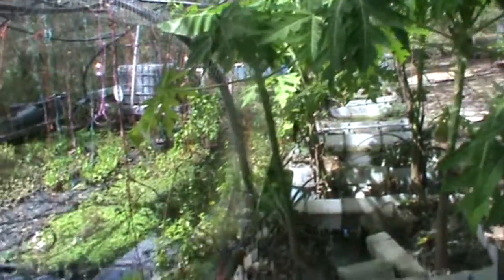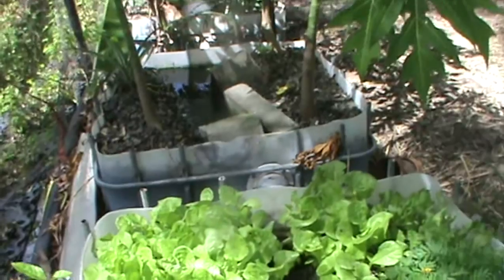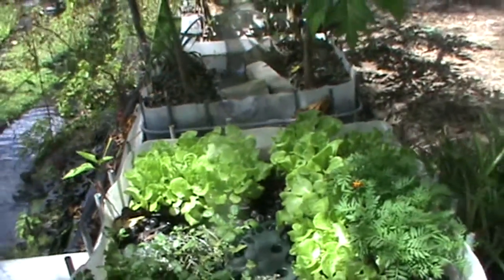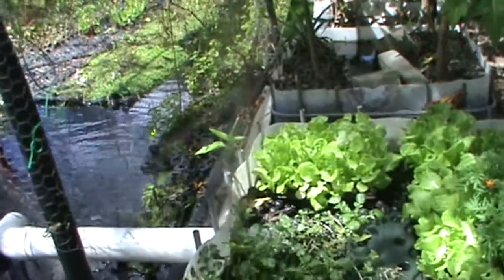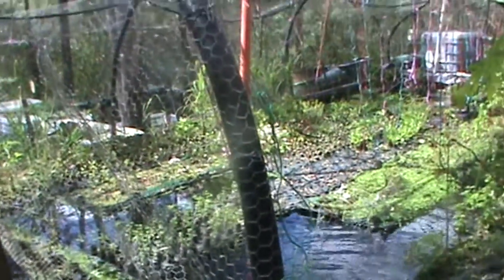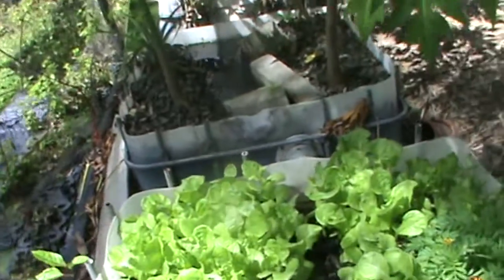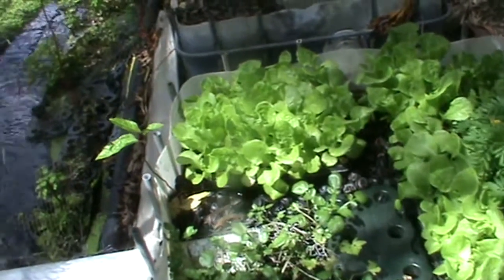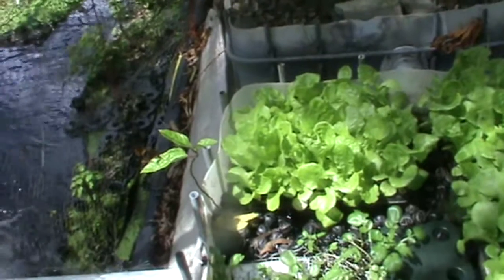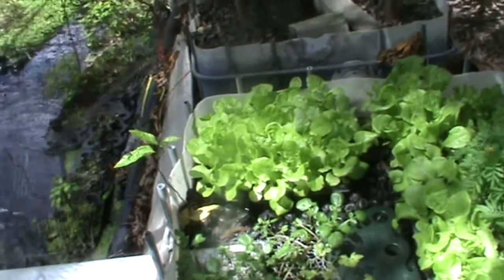This is a constant flow system. What I want to show you here is my use of bioballs. This is the last IBC that the water flows through before it flows back into my main aquaponic pond. Using the bioballs lets you intensely grow a lot of plants while still allowing the water to flow freely through them. The other plus is that you have a very high volume for nitrification.